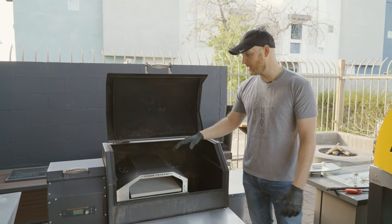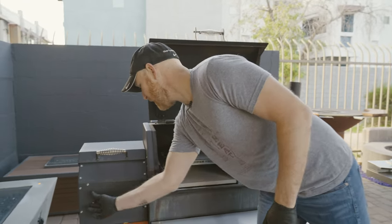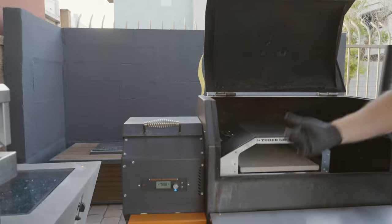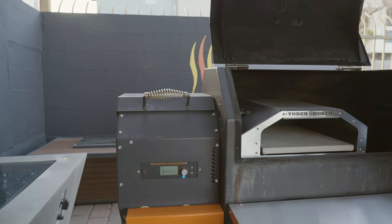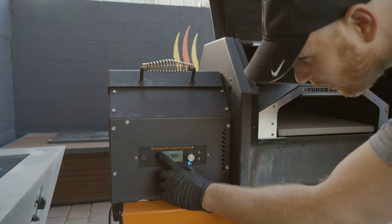You pop this in and all you have to do is turn on the smoker. You go over here, hit the power button, and what you want to do — these Yoder Smokers can get up over 600 degrees — you're gonna want to set it to that 600-degree mark.